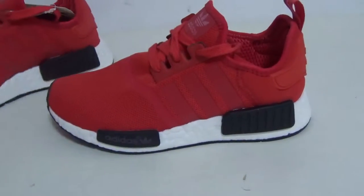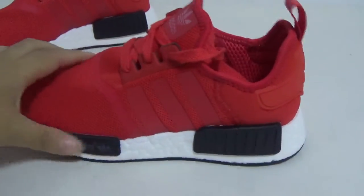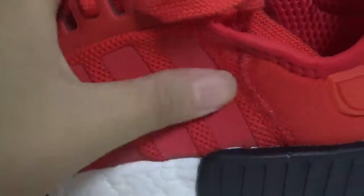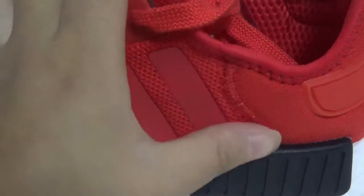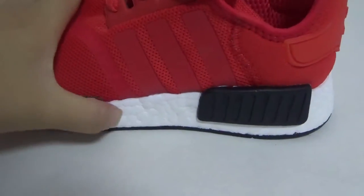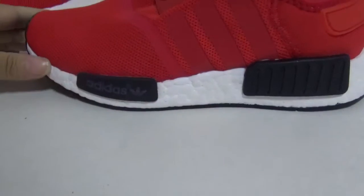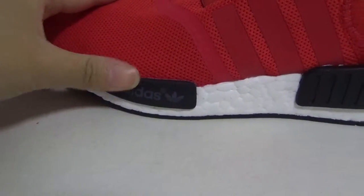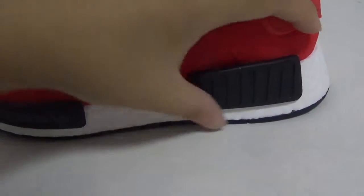Here on the side, you can see the three stripes, very small. The stitching looks great, and on the mid-side with the white pod, here is the Adidas logo — also very nice.